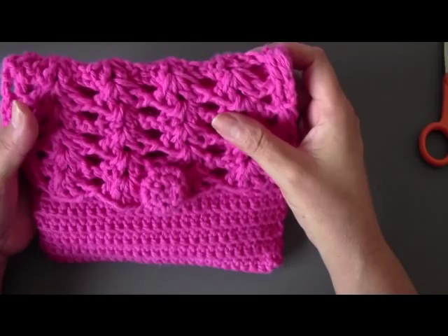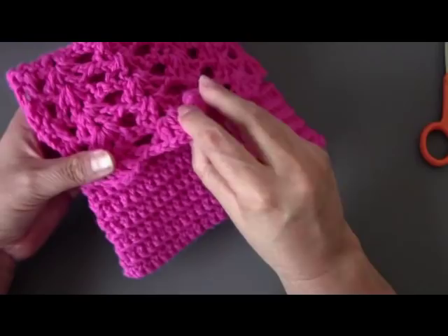Hello everyone, this is Yolanda from the Outcrafts channel and today I'm going to be showing you how to make this little bag. It has its own crochet button. It's from Lion Brand and it's called the Perfect Purse.